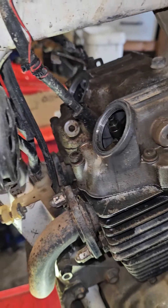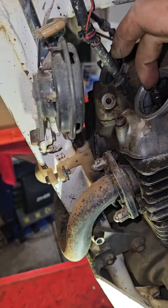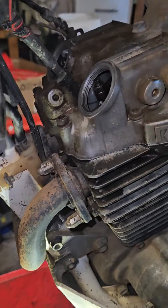Then it's .004 on the intake and .005 on the exhaust, from memory.